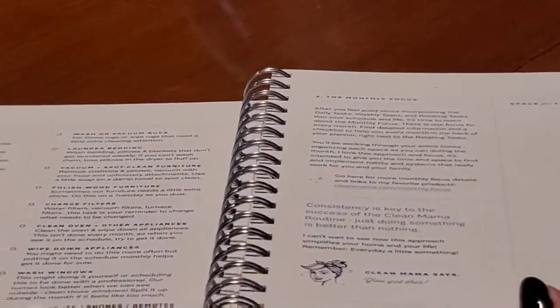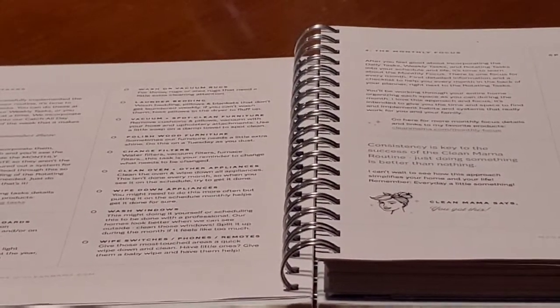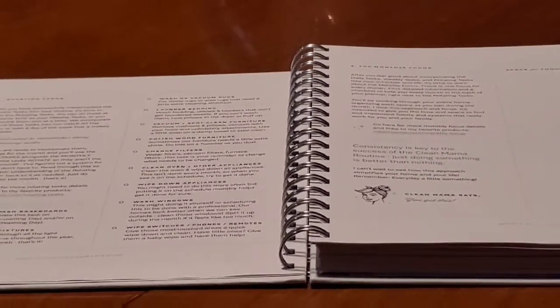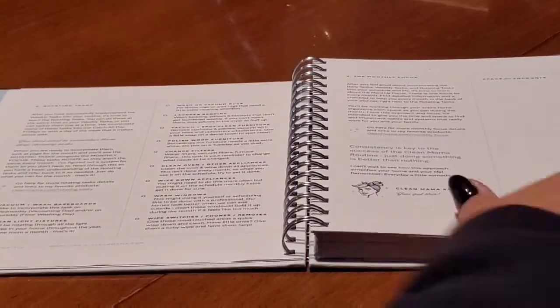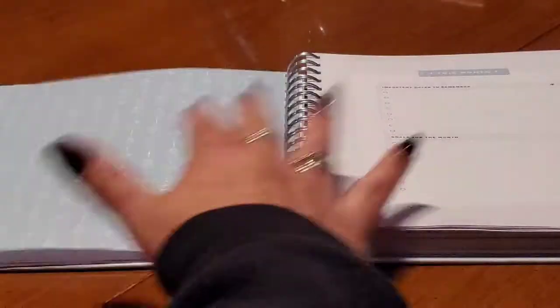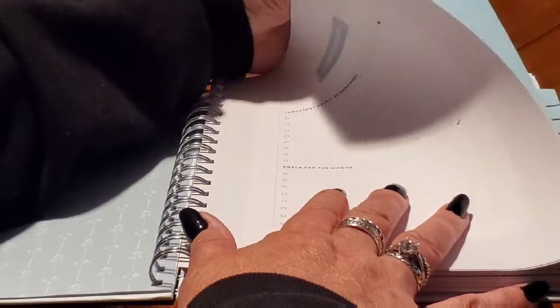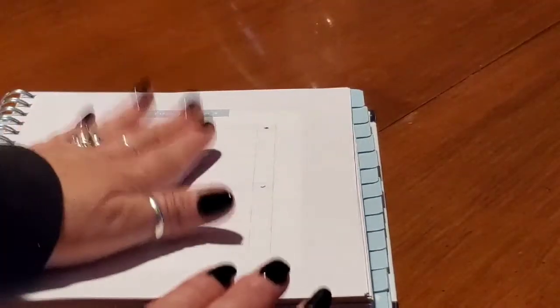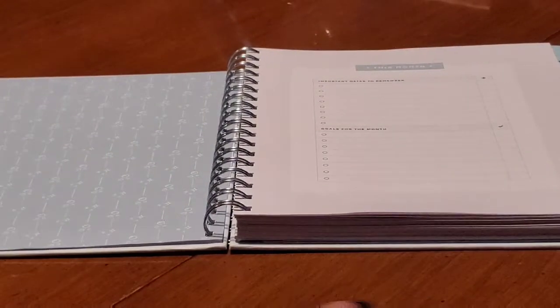And it continues to show you your rotating tasks and your monthly focus. Then you have your year at a glance for 2020–2021. This is where your first tab should be, but it's not in the right spot — this tab here should be here instead of underneath all this, but that's okay.